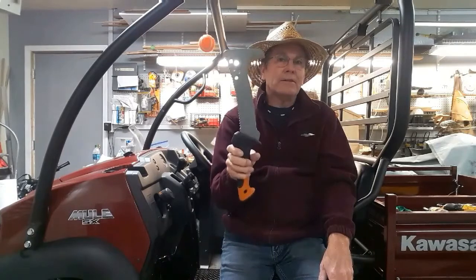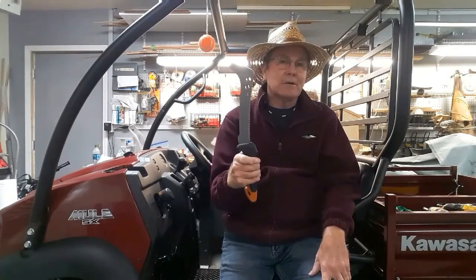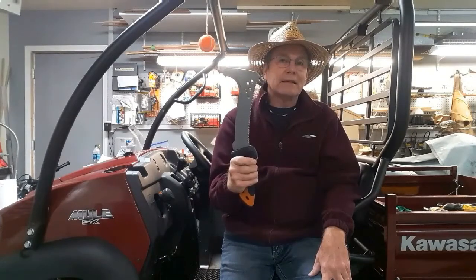These things cost $20 to $40, depending on where you buy them. They come with a sheath so that they're protected and have easy storage. I'm going to put a link at the bottom of the site through Amazon — if you're interested in buying one of these, you can just click on the link.